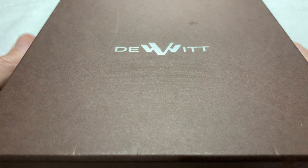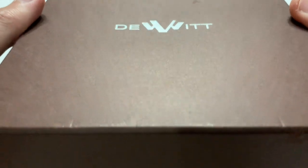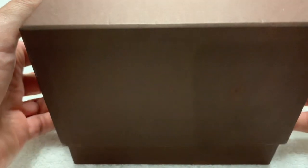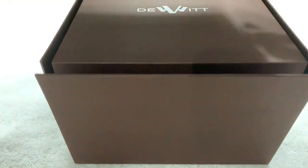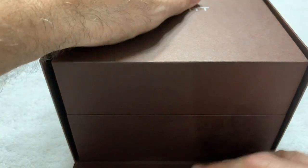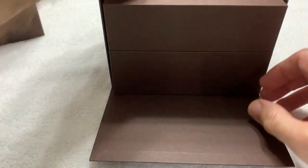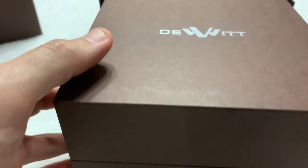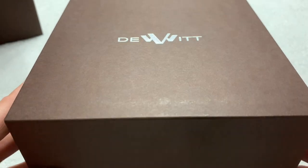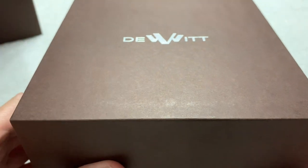I'm going to go ahead and open the outer box, which is heavy-duty cardboard — very nice. And inside the outer box, of course, if you have an outer box it follows logically that you have an inner box. You can see just the box. Not sure what the material is — maybe wood with a coating or something.